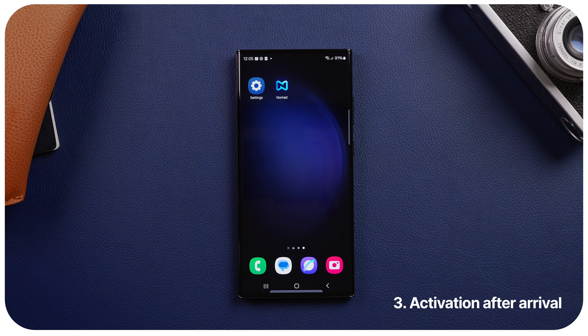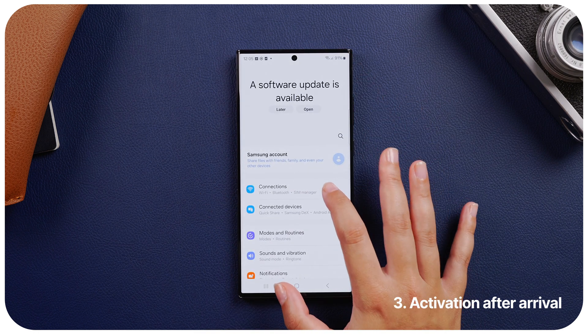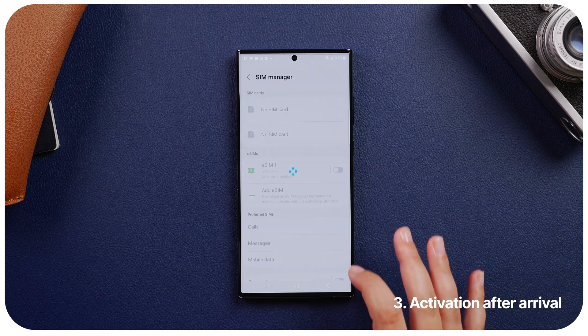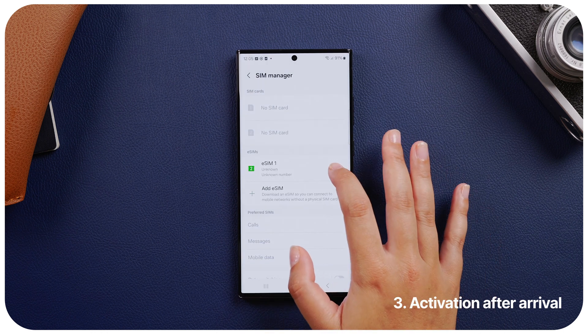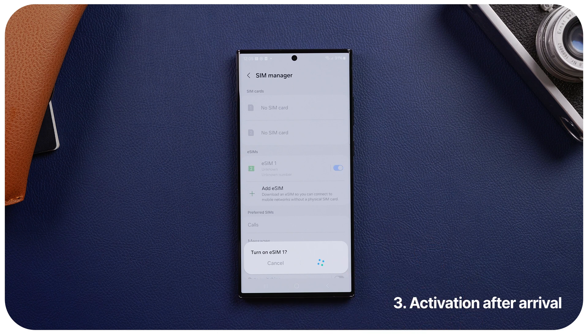Get connected. When you arrive at your destination, simply go to your phone settings, go to Connections, tap SIM Manager, and turn the Nomad eSIM on. And that's it! You have successfully set up your eSIM on your Android phone. If you have any questions or comments, drop them below. Good luck and thanks for watching.